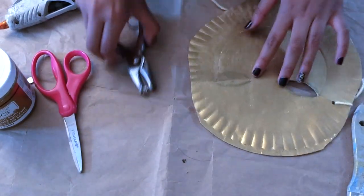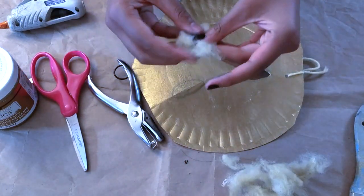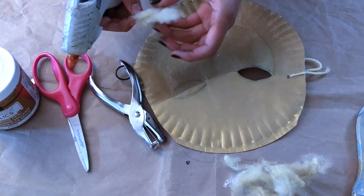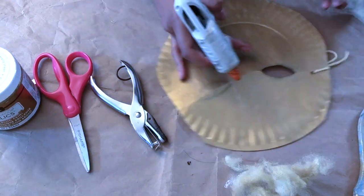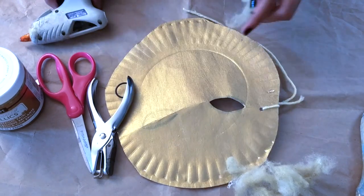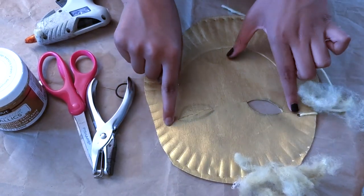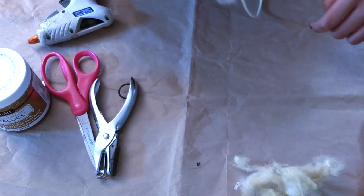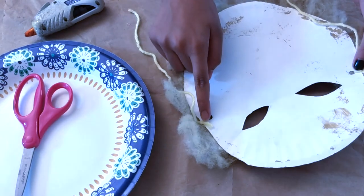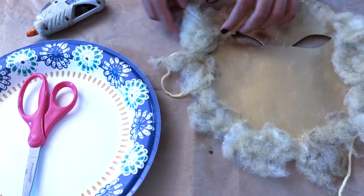And then when you're done, you can start attaching the polyfiber. So you take some, just brush it out like so, and make sure over here it's more thick. Then you take the hot glue gun, put a small dot, and attach it like that. Do this all the way around. So after you cut out two eyes, make two holes, tie the thread, and attach the fiberfill all around — make sure you cover up this.